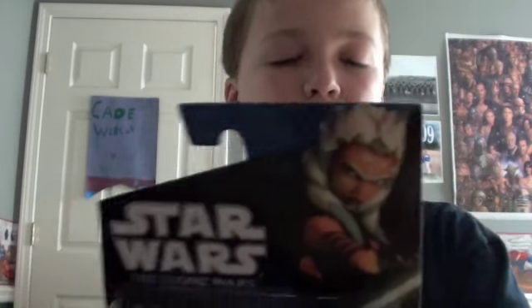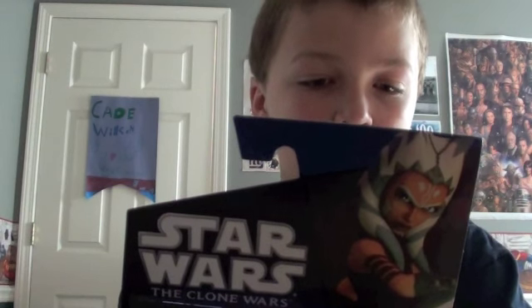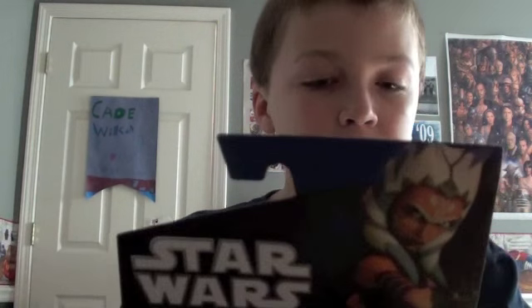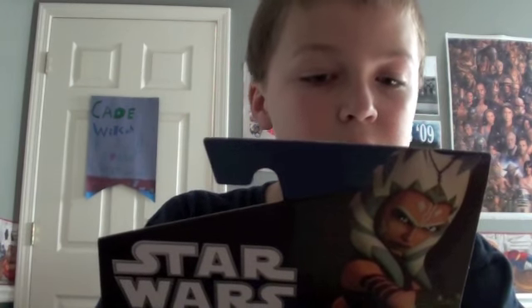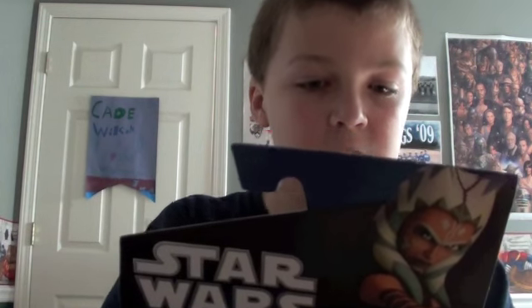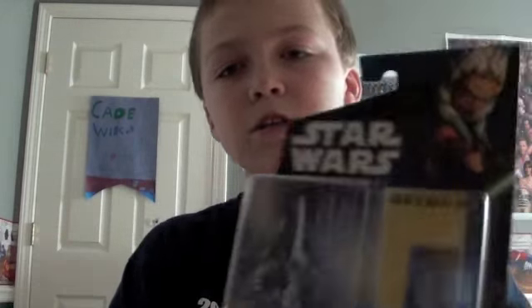There is a summary on the back. I'll read it: 'Ahsoka grows in skill and experience as the war continues. Anakin's Padawan learns Jar'Kai — double lightsabers — the challenging art of dueling with two lightsabers at the same time. Through hard work, Jedi training, and battlefield experience, young Ahsoka enhances her combat abilities and her skill with the Force.' So that's the packaging.